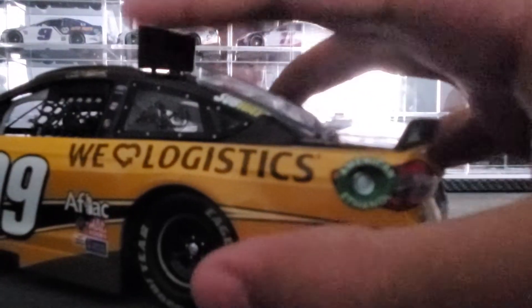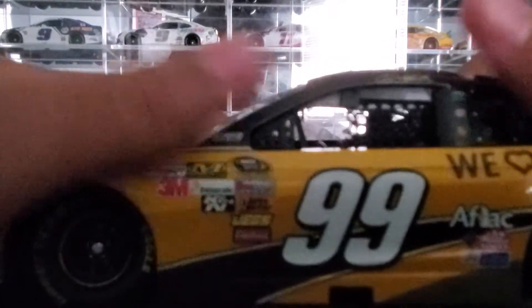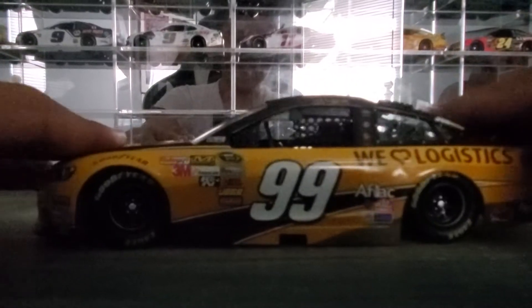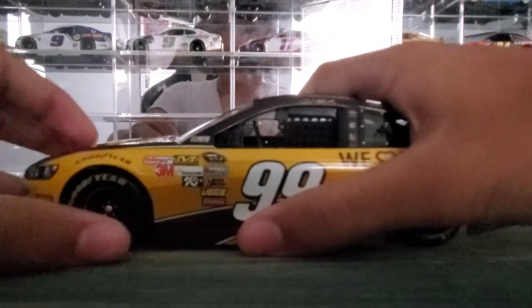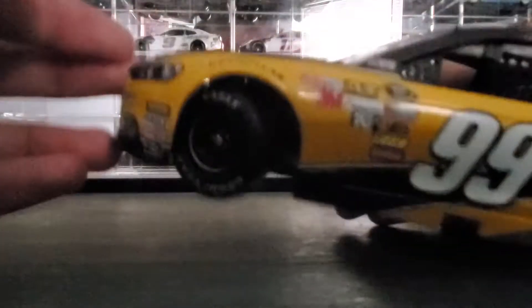It's got opening roof flaps — you can see those right there. It also has working front and rear suspension.